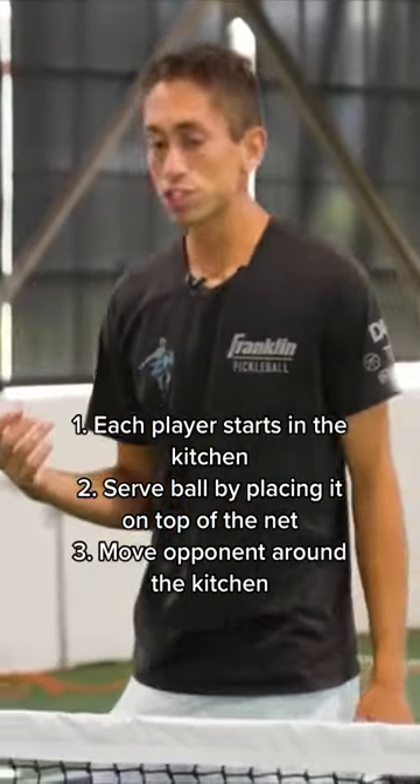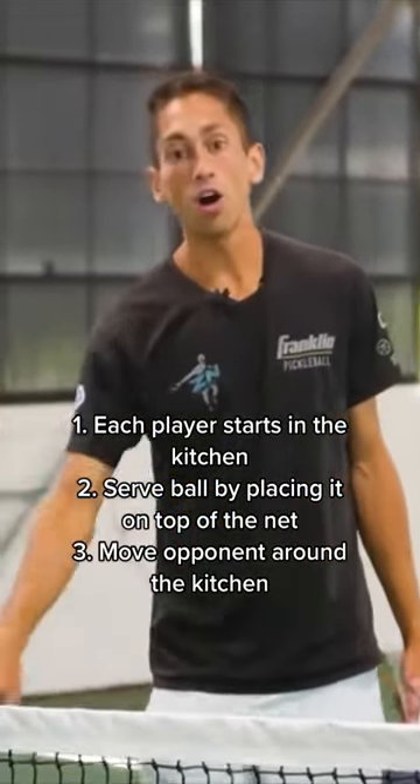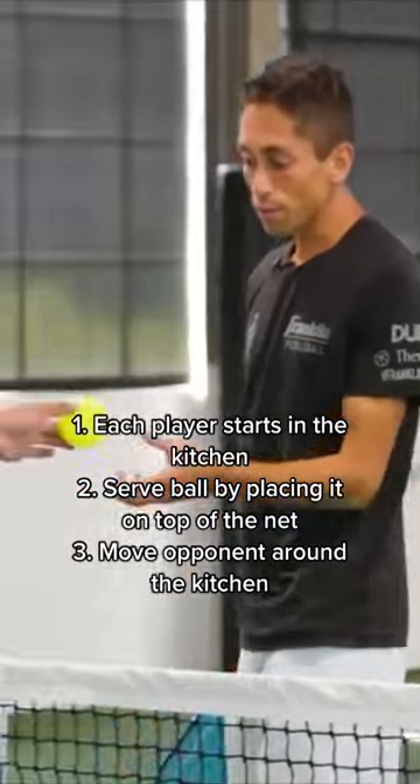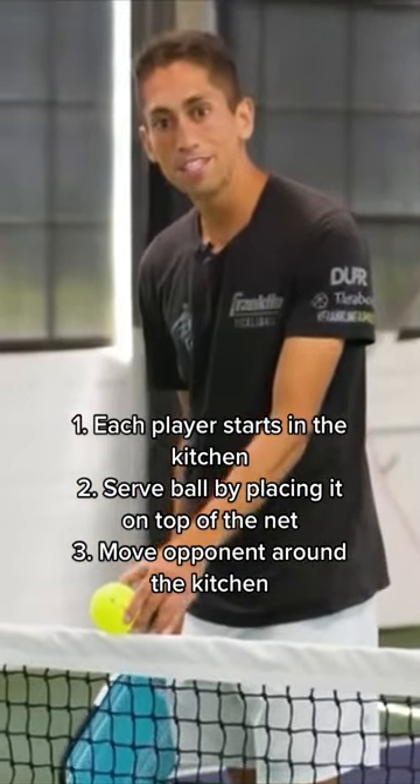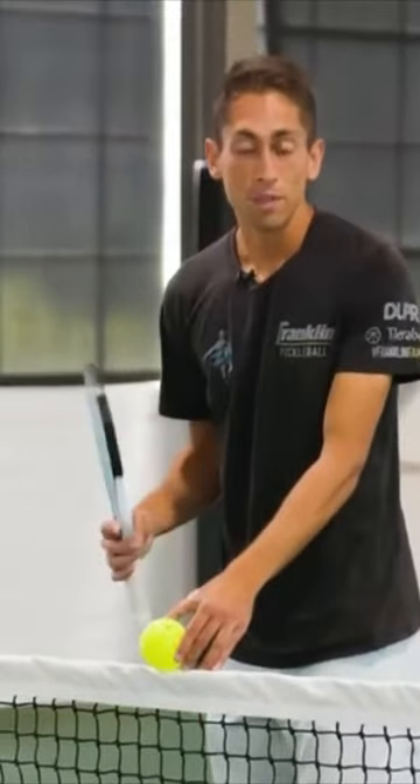Sammy and I are both going to start up at the kitchen line, all the way up at the net. I'm going to feed the ball by placing the ball on top of the net and then we're going to play. But neither of us can hit it past that kitchen line.